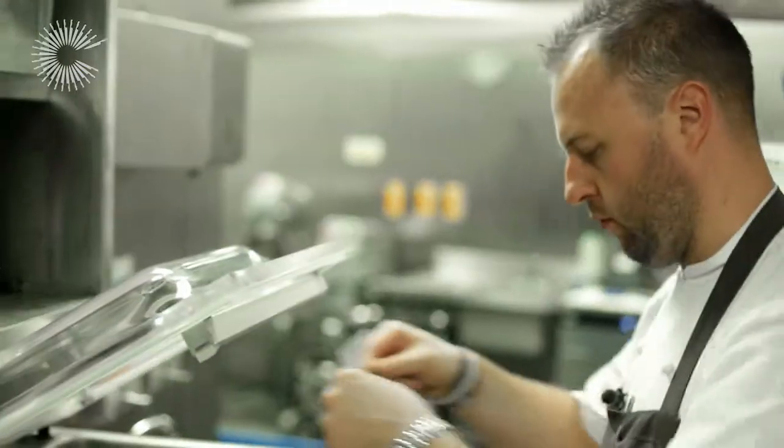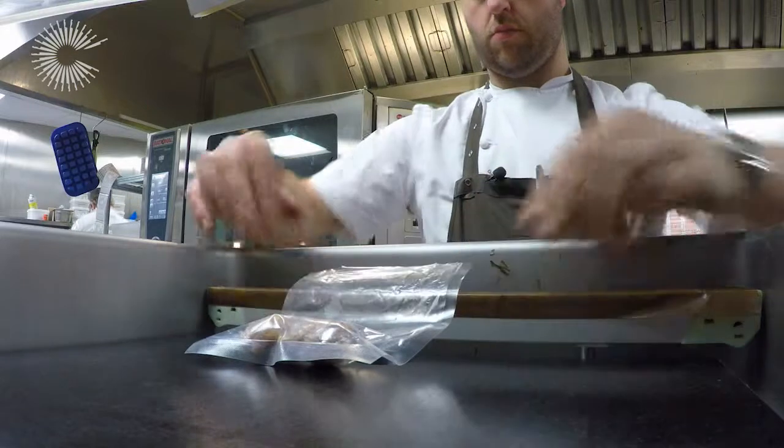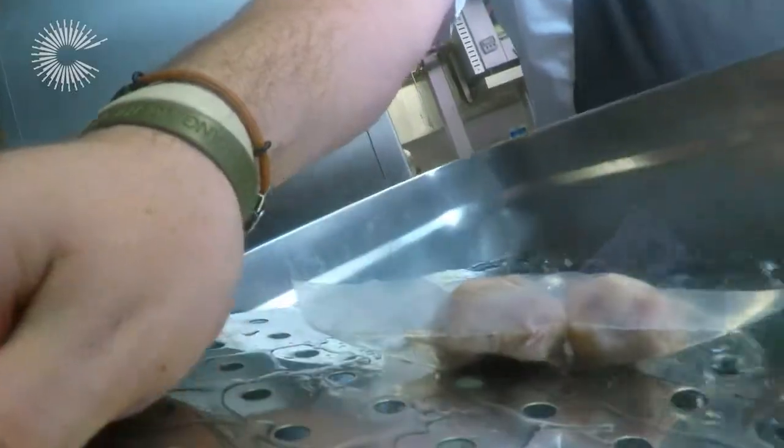If you use sous-vide techniques in the right way, you can create consistency, uniform cooking, textures and mouthfeels and flavour profiles that you can't create in normal cooking. Using sous-vide is definitely a technique that enhances a chef's ability, not removes it.